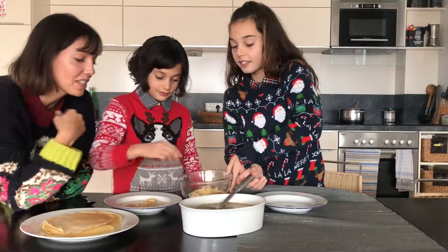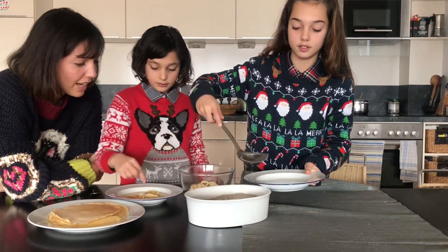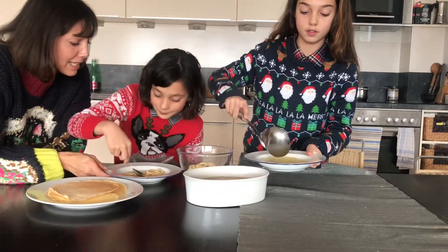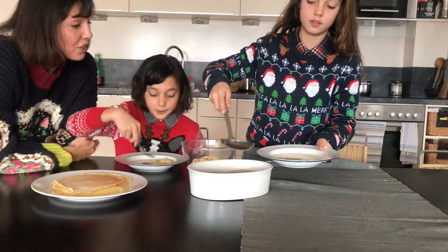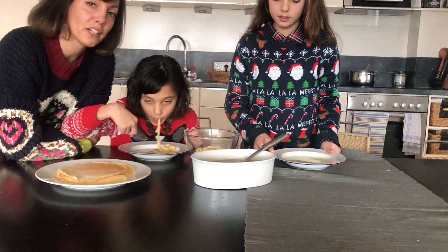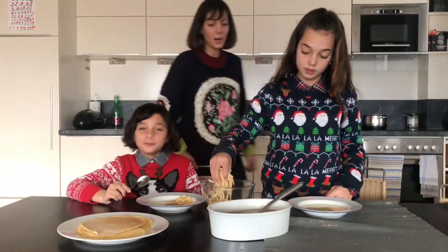The kids are going to just help themselves to the pancake strips now. It's a really traditional Austrian recipe which you will find in traditional places. It tastes really delicious, doesn't it Rosa? Yeah. And my Oma — so my granny — usually makes it, but now the kids can make it too. I'm quite pleased that we're passing on the tradition.